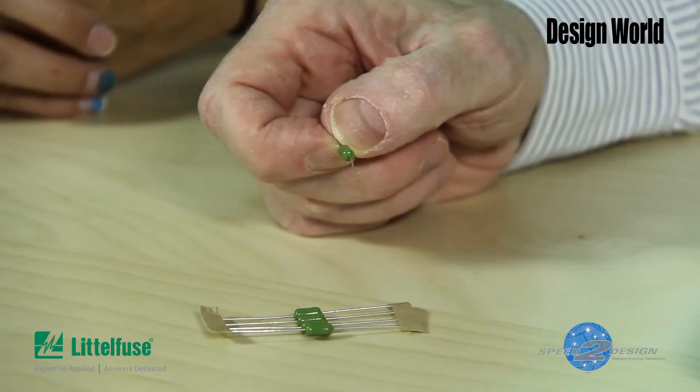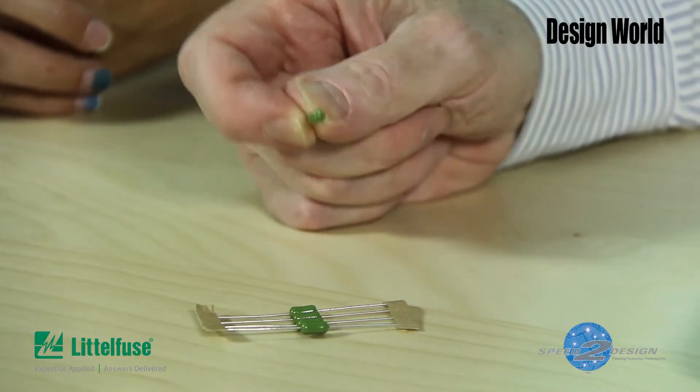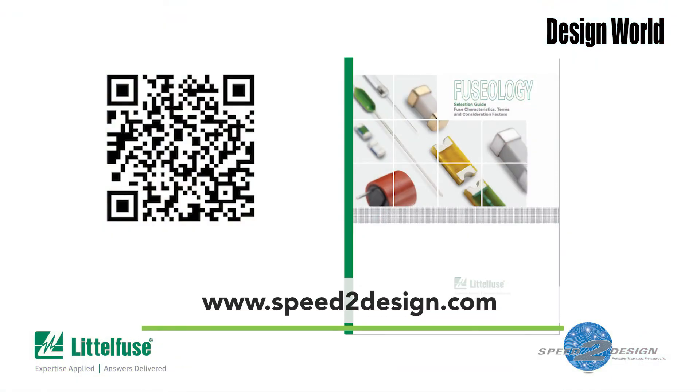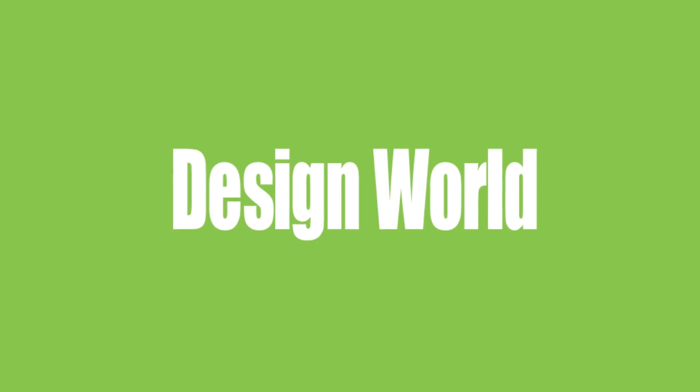Finally, we should say that the 777 series is relatively small — a little less than 3 eighths of an inch long, officially 9 millimeters long. And it is in what's called an axial radial leaded package, because it has leads instead of surface mount pads. Of course, there's a lot more to the 777 series that we haven't touched on here. You can get more details by downloading the Fusology Selection Guide at speedtodesign.com. Thank you.